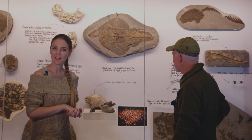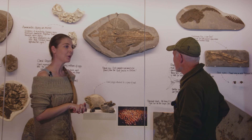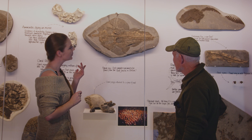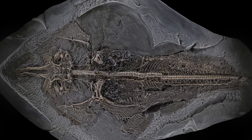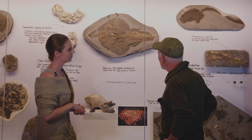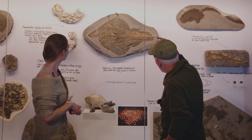Hello, my name's Charlene and I'm down here at the Etches collection with Steve, who has a very large fossil collection. Could you tell me more about this one here? Well, that's the first ray ever found from the Upper Jurassic in Britain. It was collected probably about 20 years ago, and you can see there's a crack down through the middle — it came out in about two or three bits.